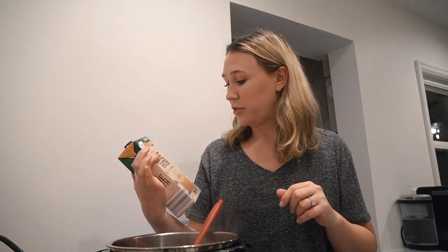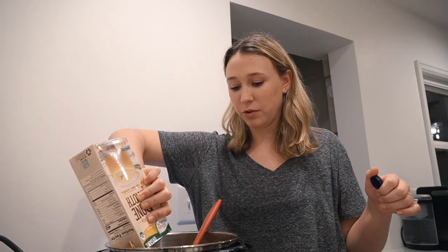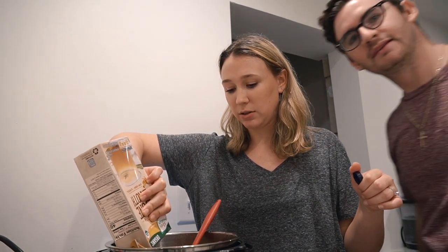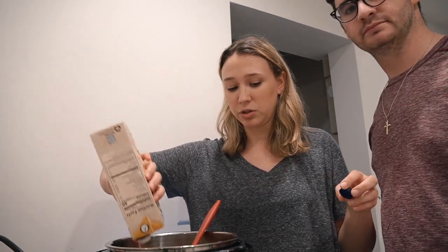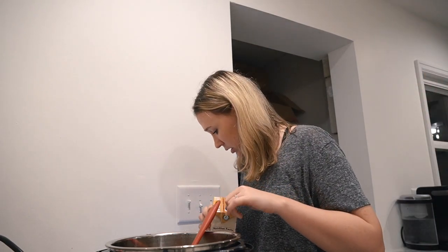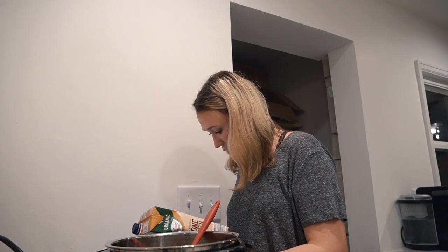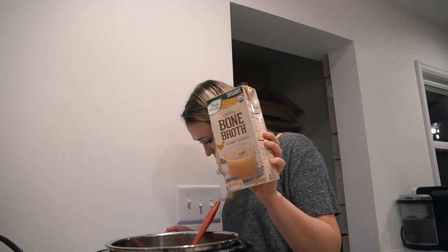Now we're going to add an entire carton of chicken bone broth. Pro tip: anytime a recipe calls for chicken broth, use bone broth instead — because chicken broth is really just flavored water. Bone broth has all the vitamins and nutrients you need. We added the entire 32 ounces, plus about one additional cup of water.